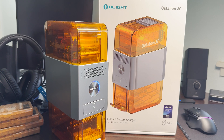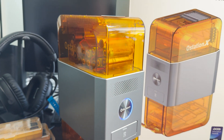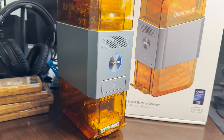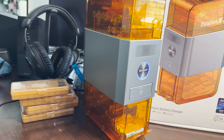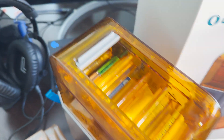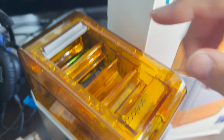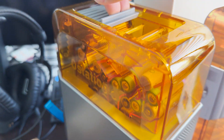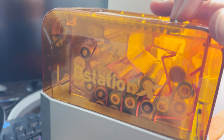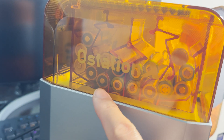The O-Station X is not only a sorting system but also a tester, an analyzer, a charger, and a storage station for charged batteries. Simply insert the batteries — and the cool thing is it's bidirectional, so you don't have to keep track of orientation. This plastic sorting system, which you can see here, will bring them down into four potential charging bases.